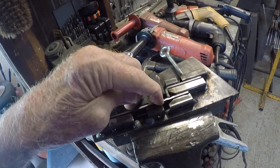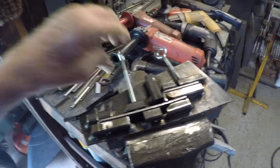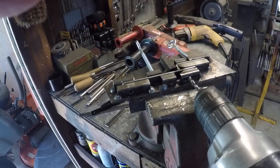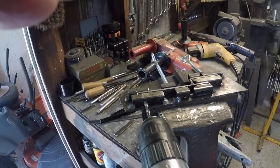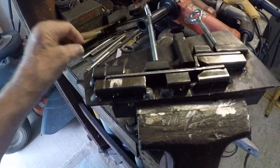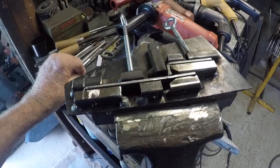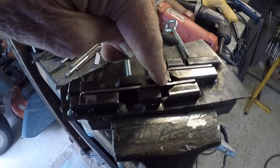Then you tighten this up, you lock it in place, then you mark the hole here — or you can go all the way through, mark this hole here, either one. All you have to do is once it's drilled or marked, then you have to spot weld it right here.